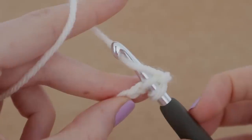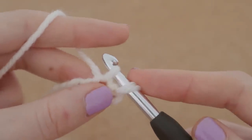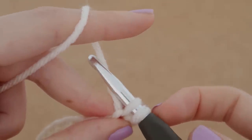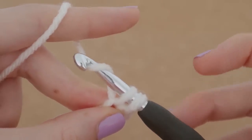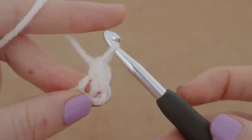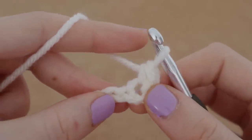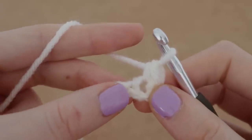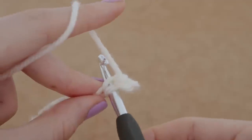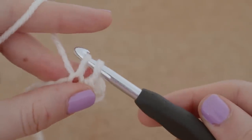Insert your hook and stick it right through that chain. We are going to wrap our hook around the yarn and pull it through the opening, so now we have two loops on our hook. We're going to wrap our hook around the yarn again, similar to what we did on the chain, and pull it right through those two loops on our hook. And that is your first single crochet. We're going to do that again — stick our hook into the following chain, insert your hook into the next chain, and pull up a loop so there are two loops on our hook.